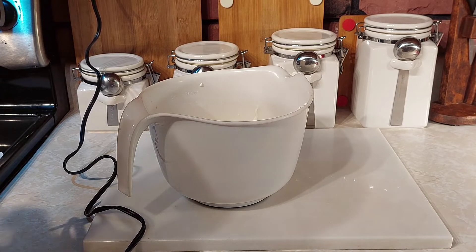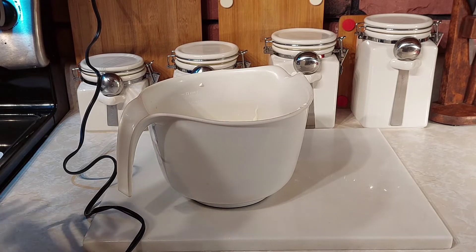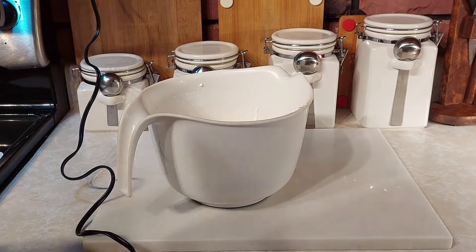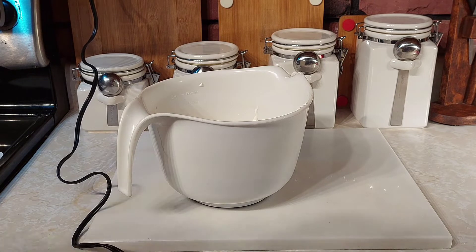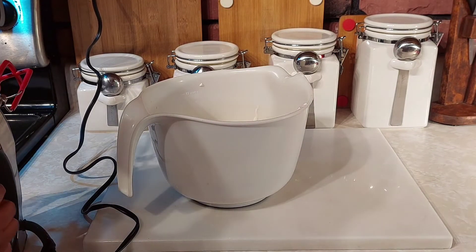When I make my cinnamon and brown sugar combination, sometimes I use a little bit more brown sugar and cinnamon than what's called for, but you can play with the recipe — whatever works for you and your family. Alright, we're going to go ahead and get this cake mixed up.